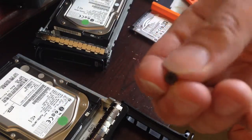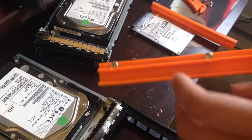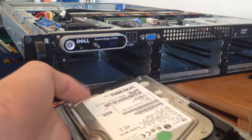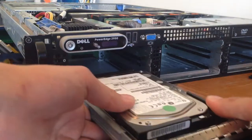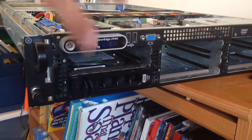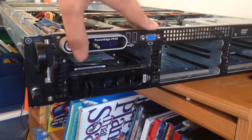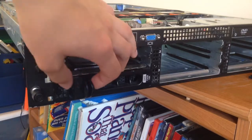I'll go ahead and show you how these regular drive trays slip in. You can see there are these rails here and they literally just fit in like that, then they lock closed. That's great if you're going to spend ten dollars per tray, but if you have all six bays populated that's sixty dollars just for hard drive trays.